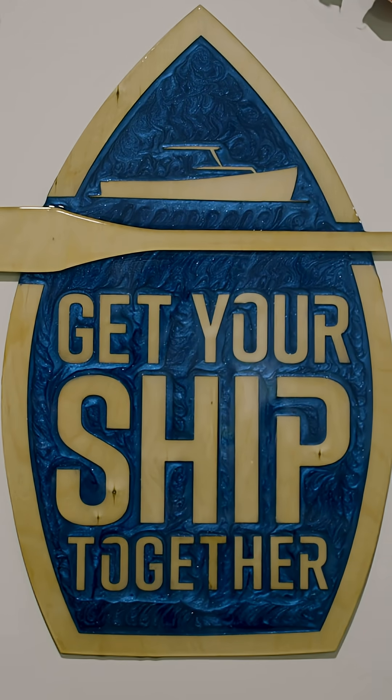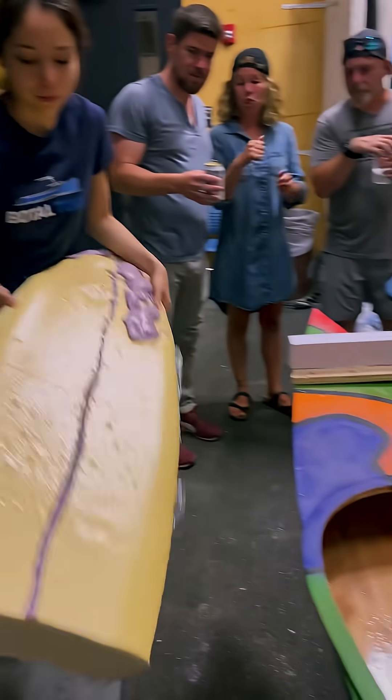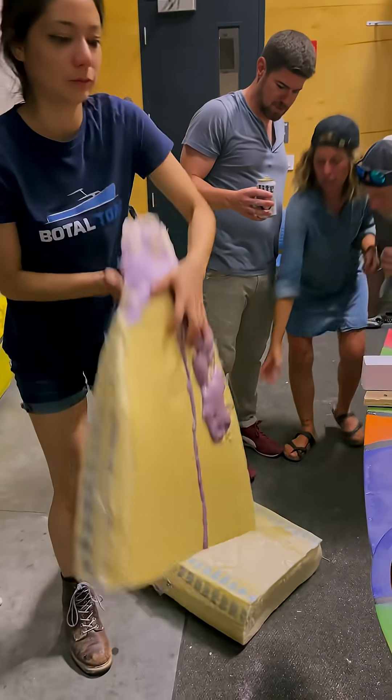With build day two of two complete, we all moved our boats to the race location, and our team spent the after hours completing our boat there.